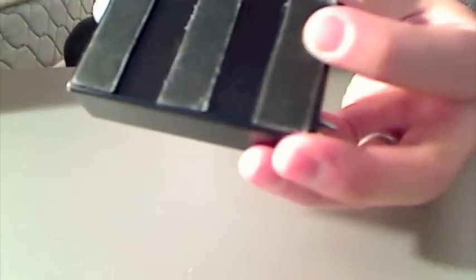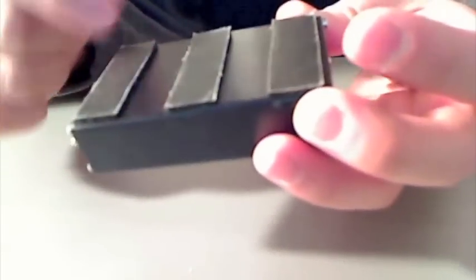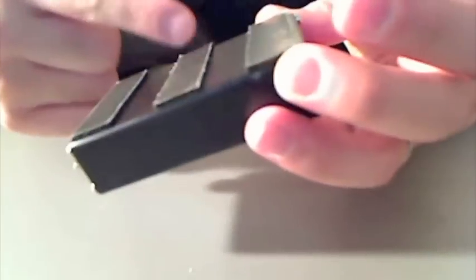On the bottom I'm putting these on because I use this with my iPhone — without a case it would scratch the back. So I'm putting these non-slip rubberish felt-type pads on the bottom.